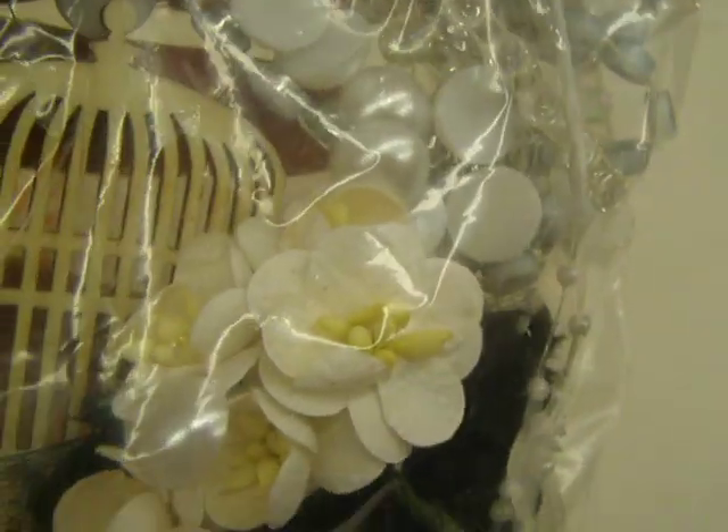I had so much fun making this. You can see the flowers that Jen sent me too. Thanks ladies, thanks everyone for watching.